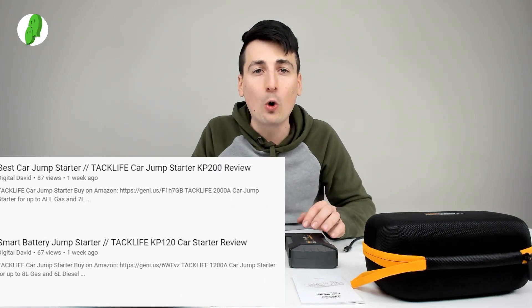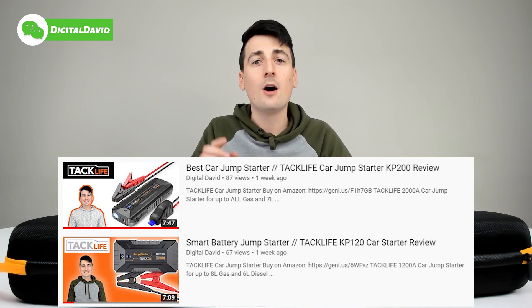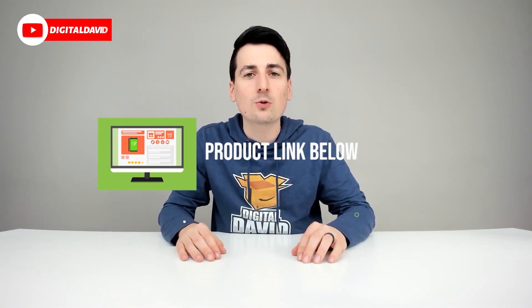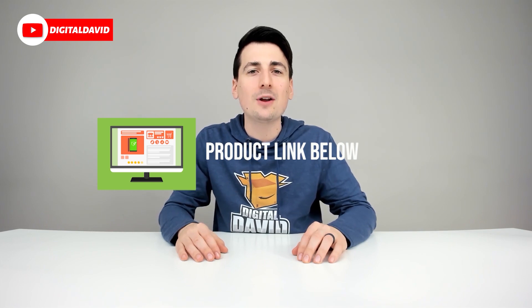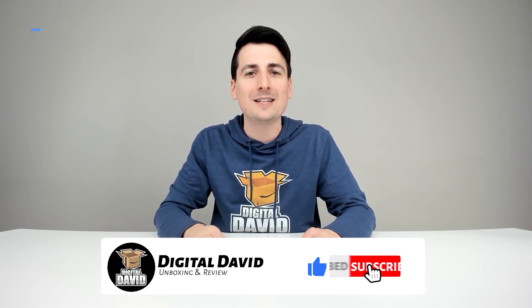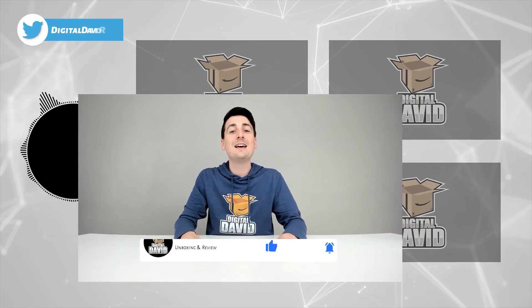I do full reviews on both of these items on my channel, so be sure to check those out. That concludes our video — thank you so much for watching. The product link will be in the video description below; any purchase made through that link helps support our channel at no additional cost to you. We're really grateful for your support — please hit that like button and subscribe to our channel, as we have new content coming out daily.